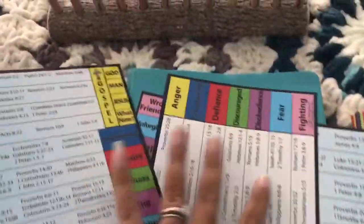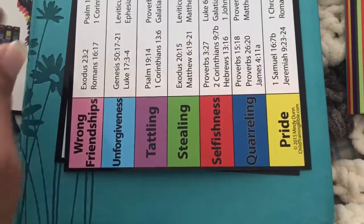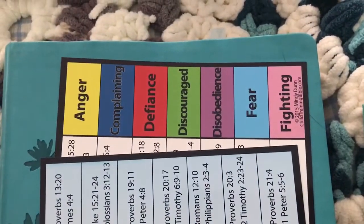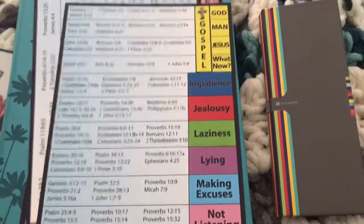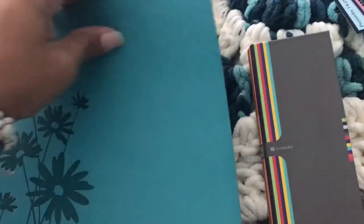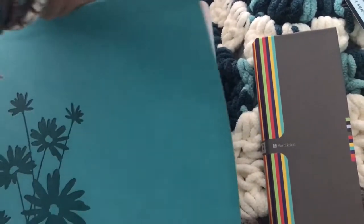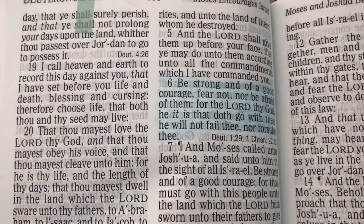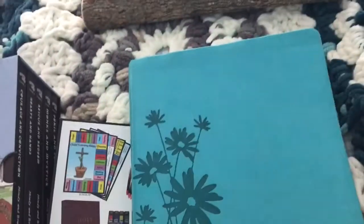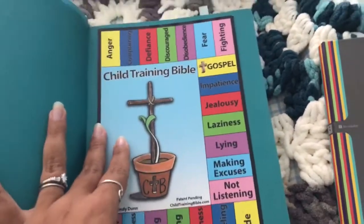Basically you go through and tab all these off. These are the tabs that go at the top of the Bible — you're supposed to use a six by nine Bible, but I just used what we had. And then these ones go around the bottom. Let me get a close-up of these topics — that's the top tab, and then the side tab. After you've gotten them all, you just flip to one.